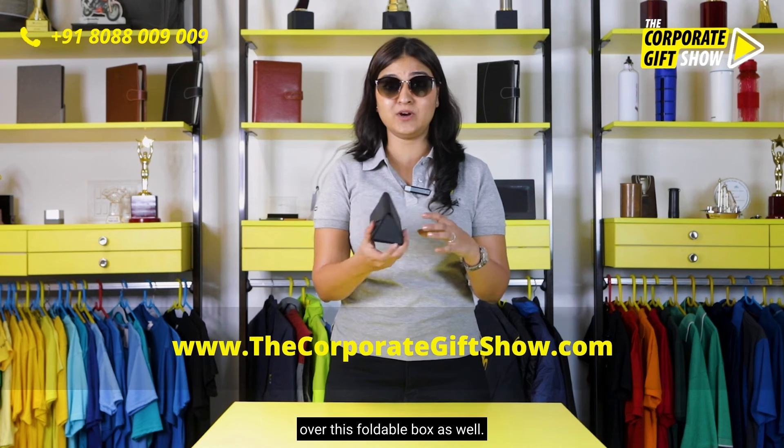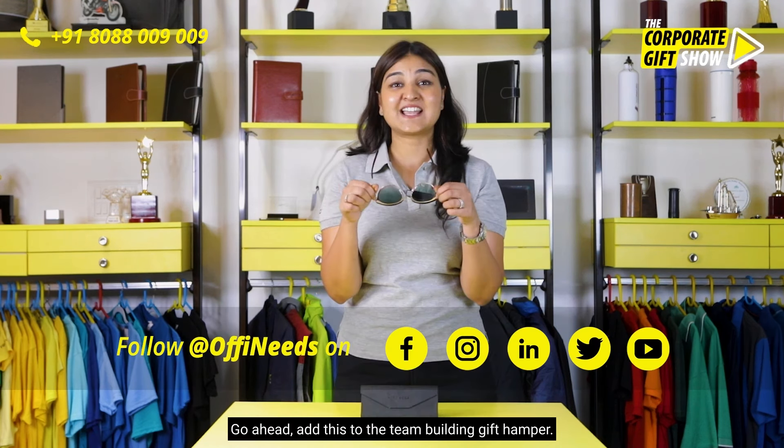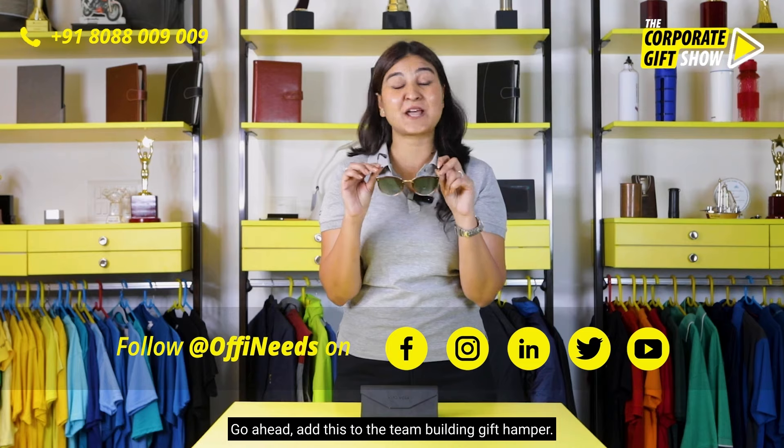Put your company's logo and branding all over this foldable box as well. Go ahead, add this to the team-building gift hamper now.